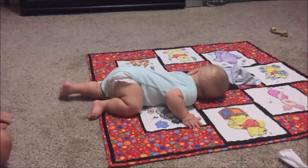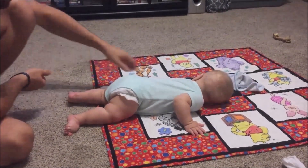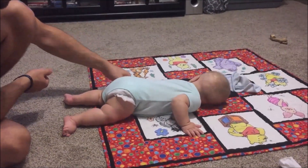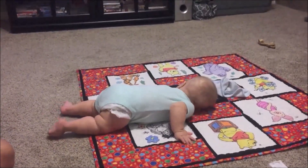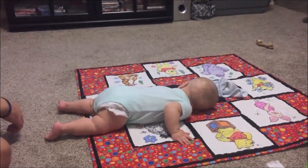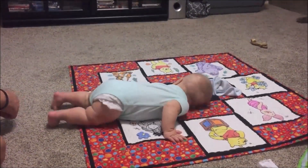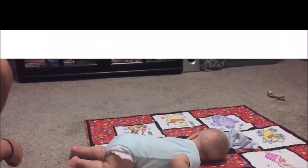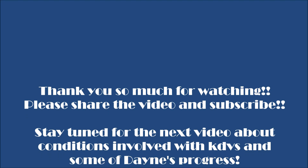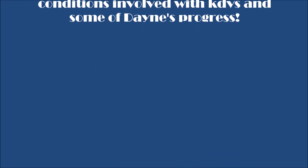Let me take a break. He's pushing himself up, but then that left arm comes out and it almost acts like a kickstand. There you go — good job.